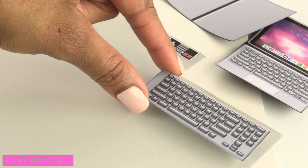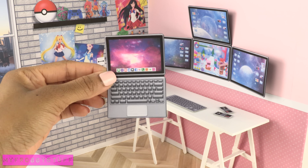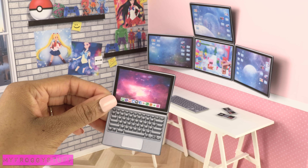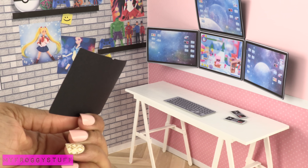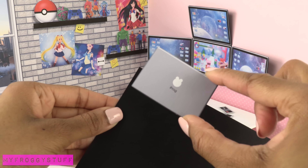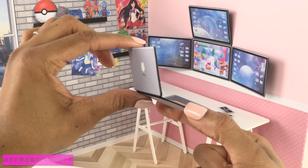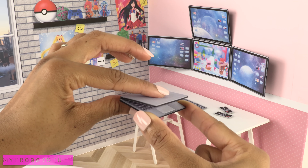Glue more printables onto layers of card stock to make a keyboard, game controllers, and a laptop. For the laptop I used one layer of card stock, then separated the pieces for the back. I added a few more layers of card stock and glued them onto the back to make it thicker while allowing it to open and close.